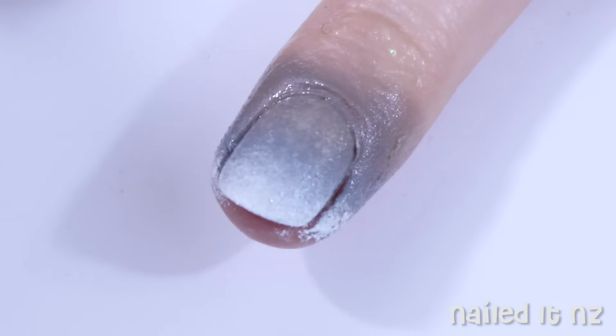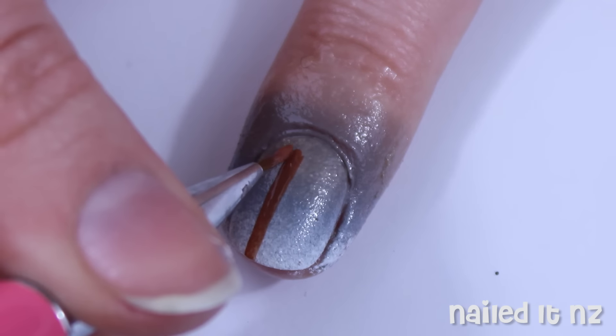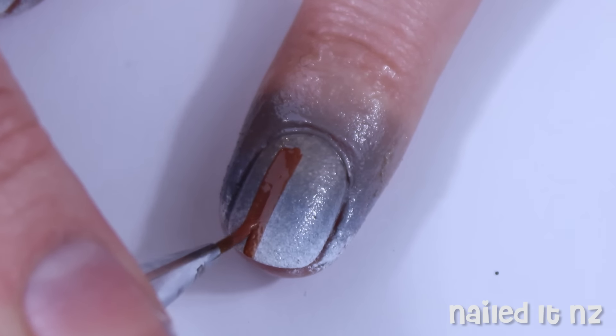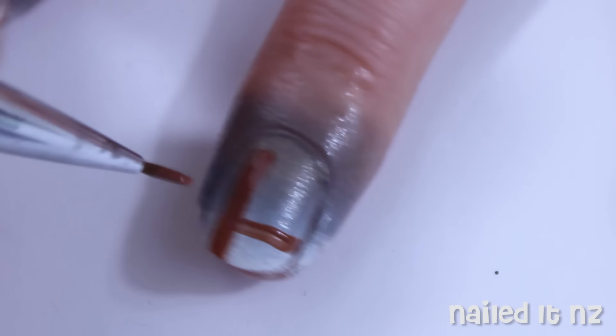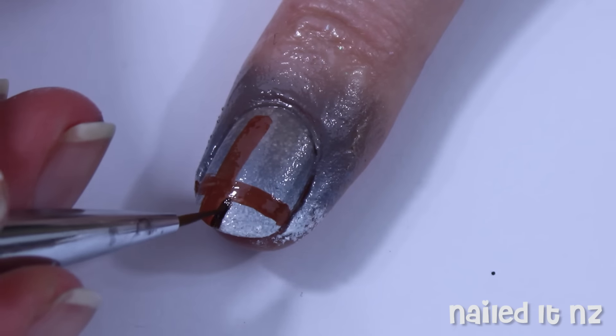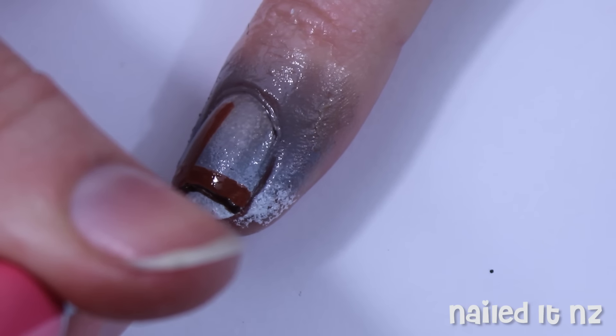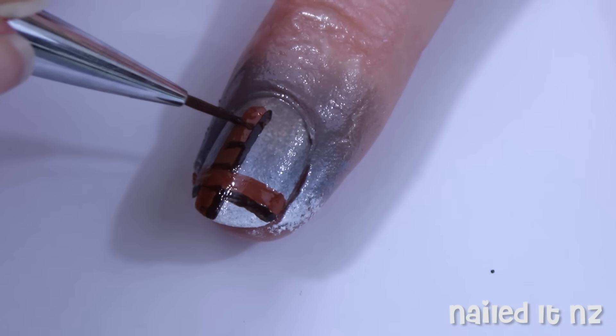I did this two or three times for each nail, and then I started doing this design on all the nails but the ring finger. These are the ledges in Super Mario, and you can pretty much make them go whatever way you want. I used a medium brown to do the basic shape, and then I gave it some shadowing with a darker brown. I also used a darker brown to add some detail, and then I moved on to a lighter brown.